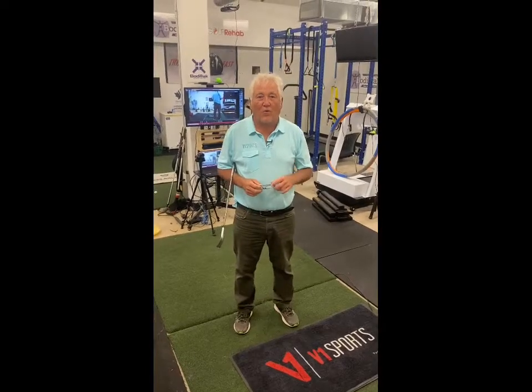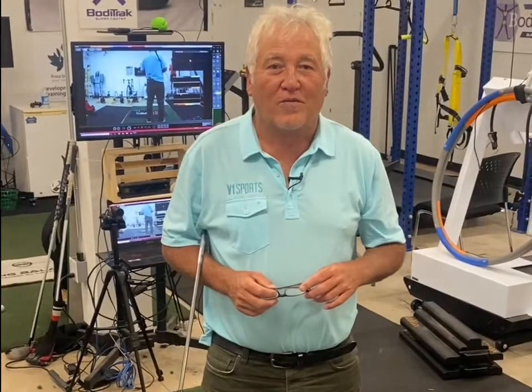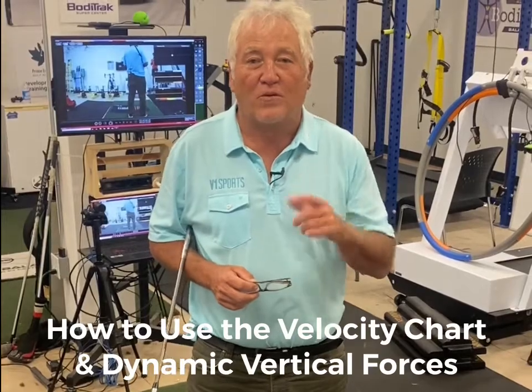Terry Hashimoto here with the V1 Powered by BodyTrack Pressure Mat. Today we're going to show you how to use the velocity chart and the vertical forces in conjunction with the COP trace to help your students improve faster.